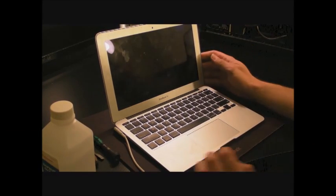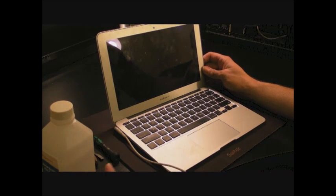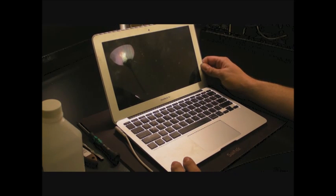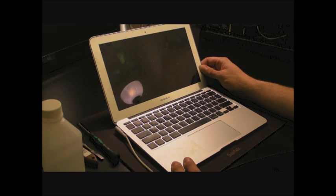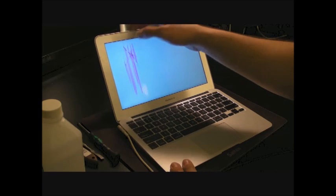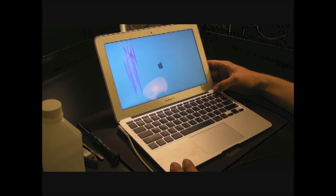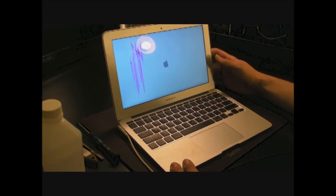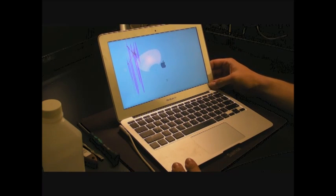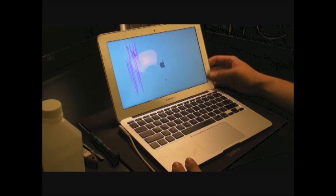Tonight we're going to do a video on how to replace a screen on a MacBook Air 11 inch — a 1370 model, though it's the same for the 1465 newer generation. Basically what happened with this one is somebody closed something inside; you can see the crack here. It's not that bad but the screen is messed up, so it needs to be replaced.